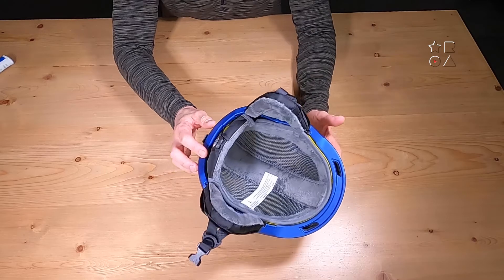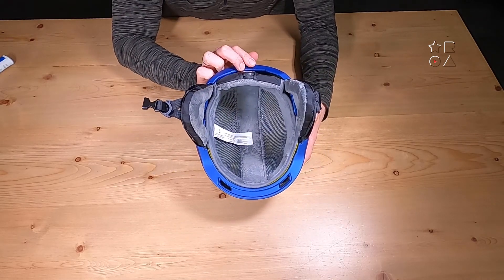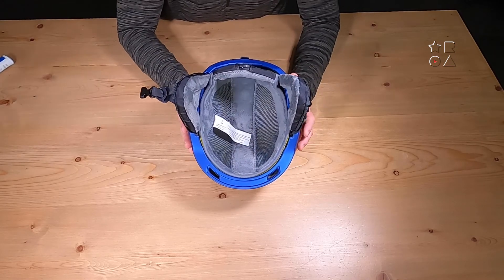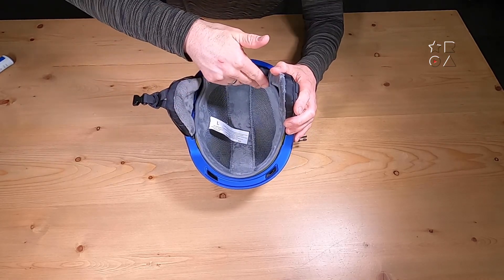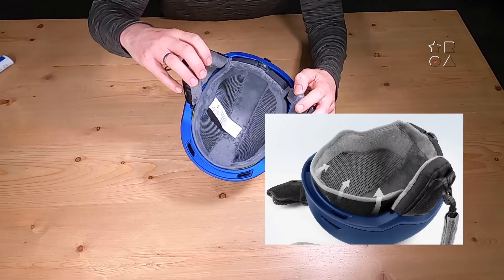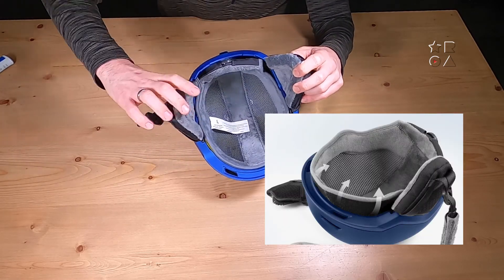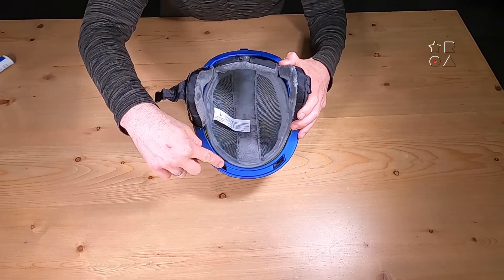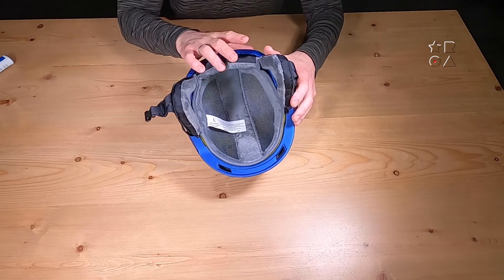We're going to start with a look around the helmet itself — I'm going to put it on later in the video. You can see that it is the large size, size L on the tag. It comes in a medium and small as well, and it has this very nice fleece lining on the inside. Super comfortable, and it's also quite nice when you start sweating in the helmet, which you inevitably will, that it doesn't soak up the sweat too much.